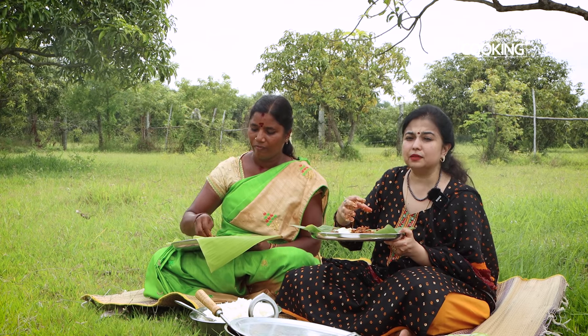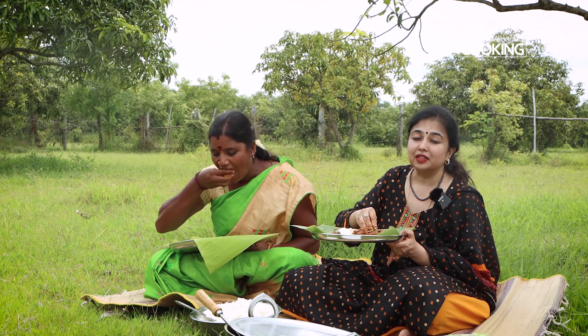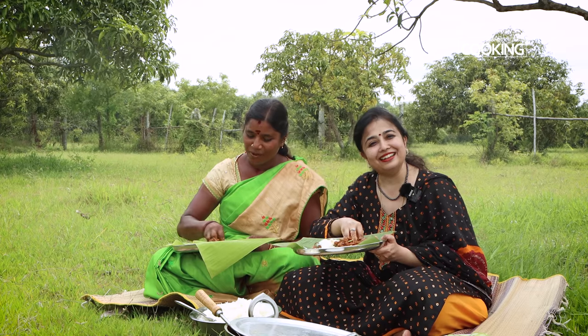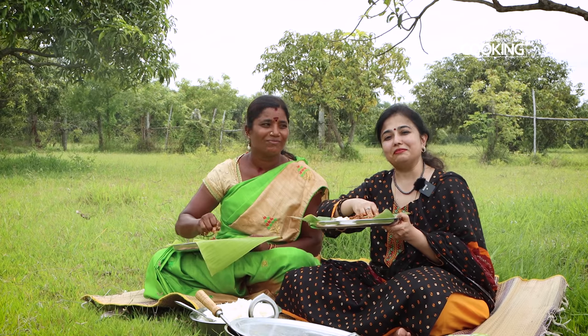It's got a nice balance of all the spices and the flavors are perfect. The mutton is cooked beautifully — nice fresh meat. I'm just sitting under the mango trees and enjoying a nice afternoon meal. Why don't you guys join me?